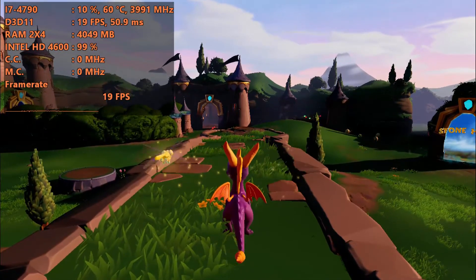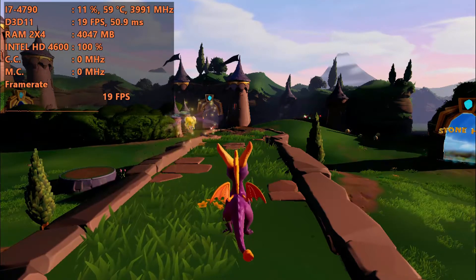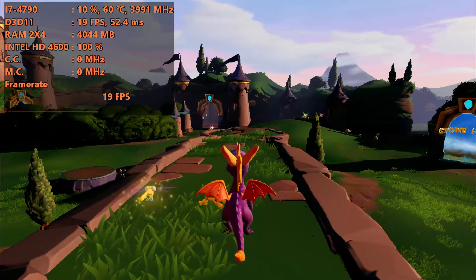Hi guys, welcome back to JohnRose16. I am your host Giovanna, and today we're back with another special video. Today I'll be showing you guys how to get Spyro the Reignited Trilogy running on low-end hardware.